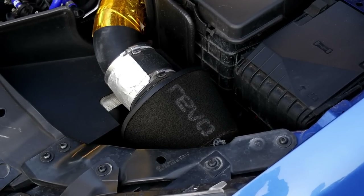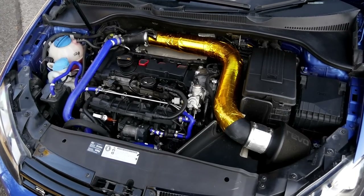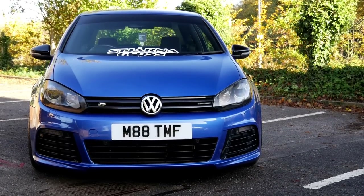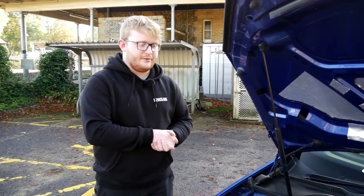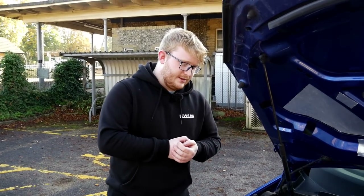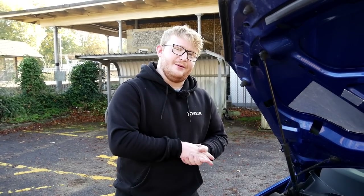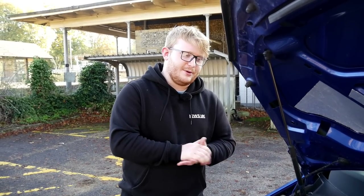Inside there's a Forged Motorsport intercooler. The block is still standard at the moment — maybe it's a ticking time bomb, but it's serviced every 3,000 miles so it should be fine. There are plans to maybe forge it, looking at hybrid injectors and then a big turbo build down the line.